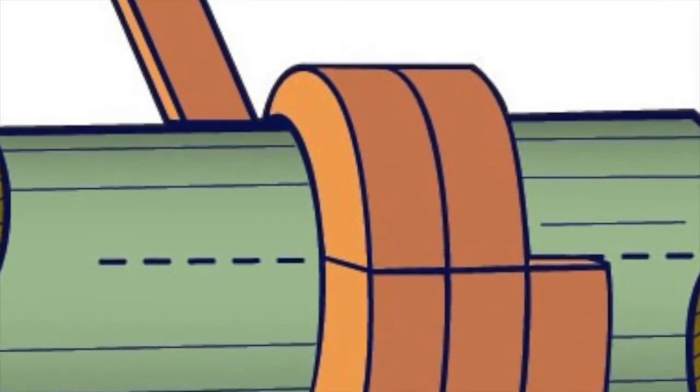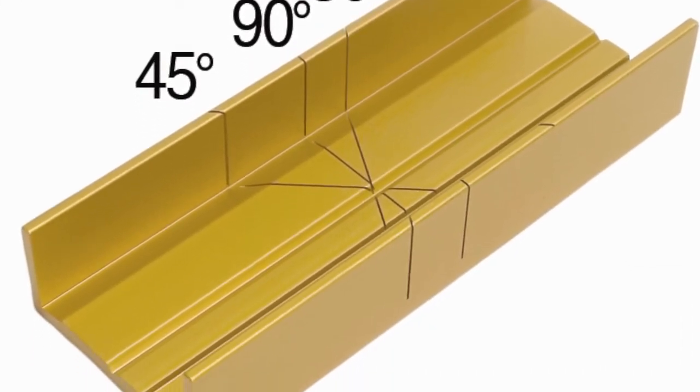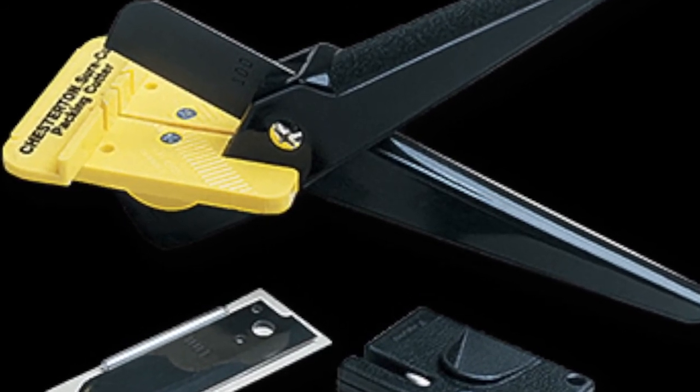Check the installation instructions of the packing manufacturer for the correct cutting type required by the application. Rings should be held tightly on the mandrel but not stretched. When cutting skive joints, a miter box should be used so that each successive ring can be cut at the same correct angle.